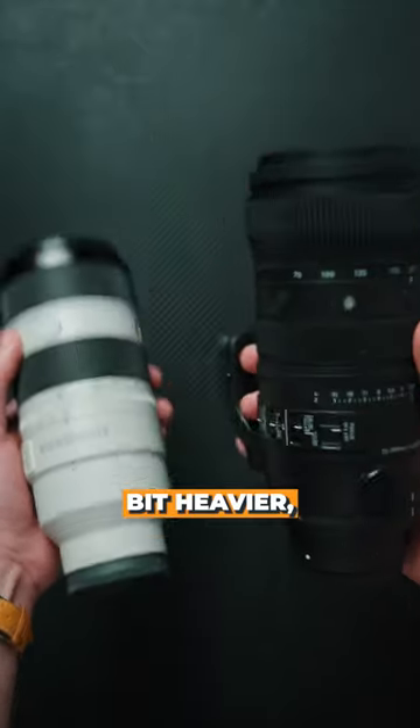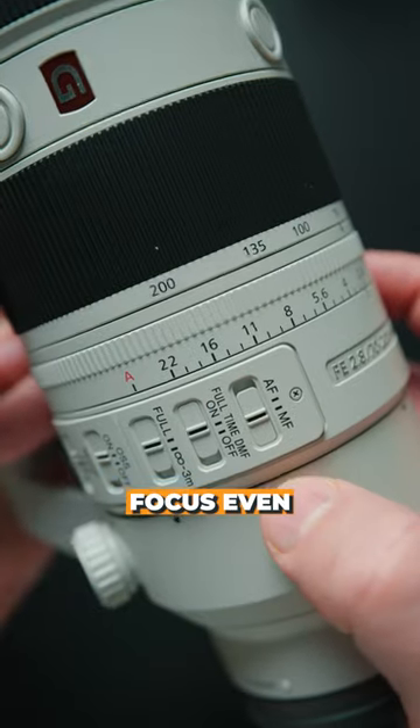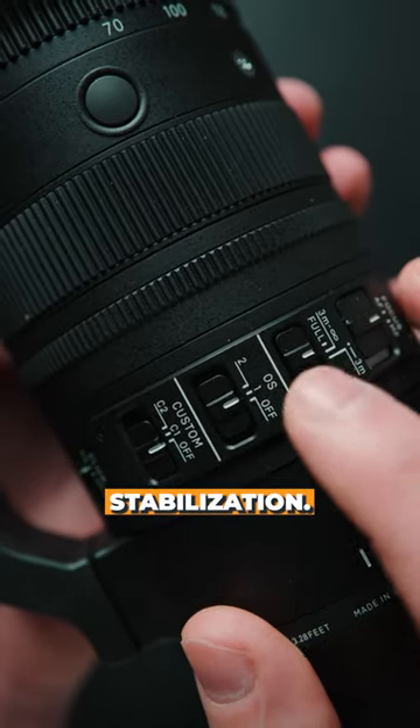Sigma is a little bit heavier, but also hard to notice when you're holding both in hand. The Sony will allow you to manually focus even when in autofocus, which is great for video shooters, and both lenses have image stabilization.